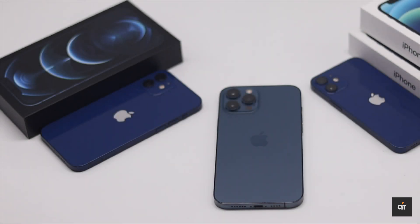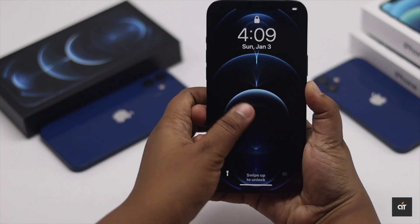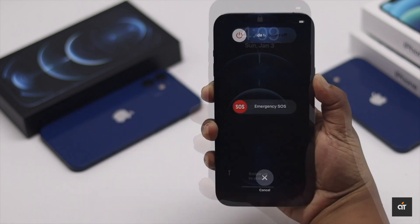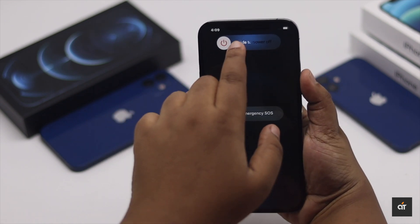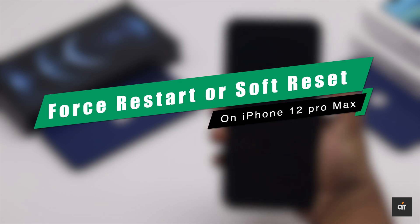If your iPhone 12 Pro Max suddenly freezes up or gets stuck at random, or its touchscreen stops working and you can't swipe up or slide to turn it off, in this video we will show you how you can fix it.